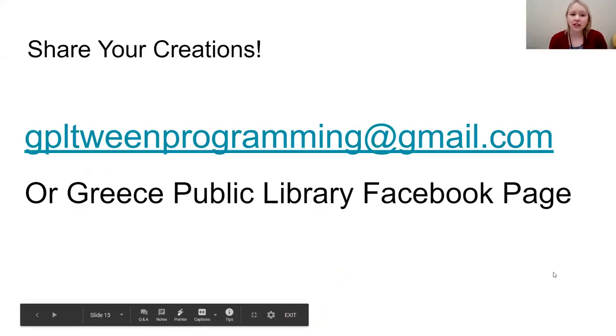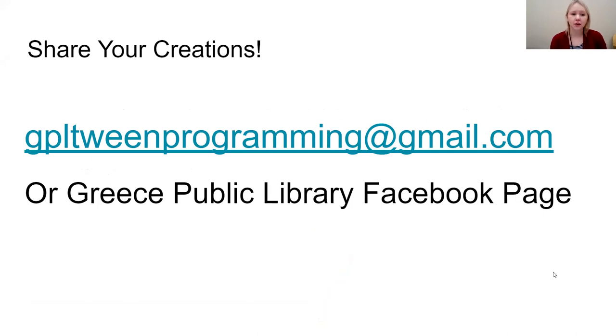If you'd like to share your cards that you made at home, feel free to share them. My programming email is gpltweenprogramming at gmail.com. You can also post to our Greece Public Library Facebook page or message the page with a picture of you and your card. I hope you guys had a lot of fun — thank you for joining me and I hope to see you again soon!